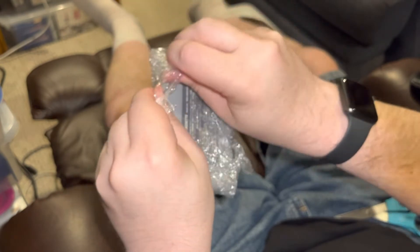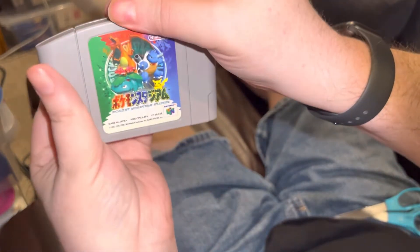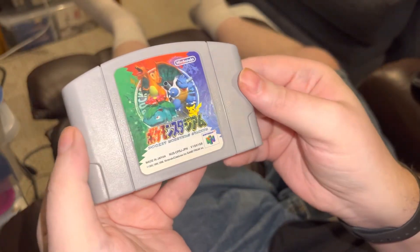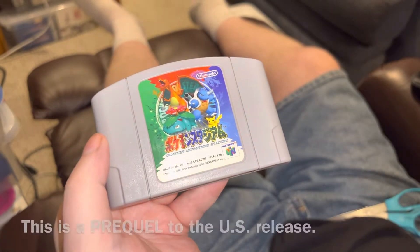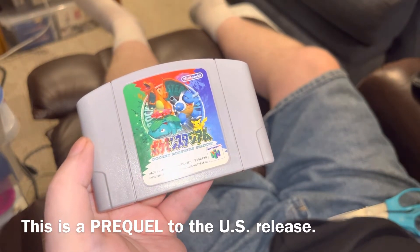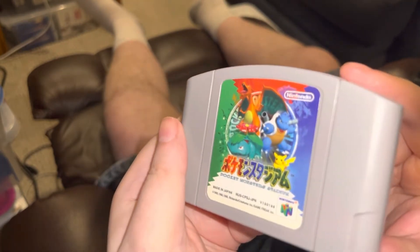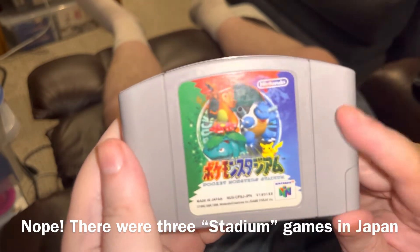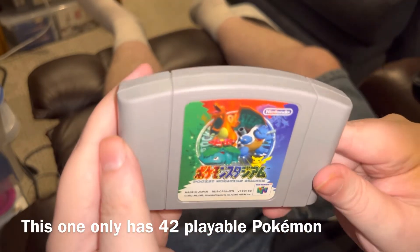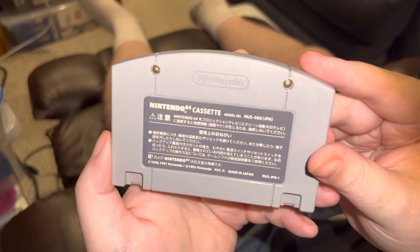I'll explain why I got this one once I get it out of the protection. This is Pocket Monsters Stadium — or as you would know it better, Pokemon Stadium. But there is actually a difference here: what we got as Pokemon Stadium in North America was actually the second game, and then the sequel was the third game. I'll double check my facts on that before I release the video, but I am 100% sure that this version of Pokemon Stadium one is different from the one we got. And since it was only a buck, it was one of those 'if it's only a buck, why not' deals.